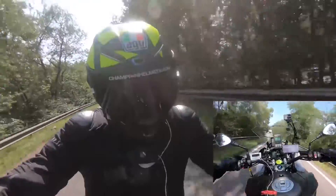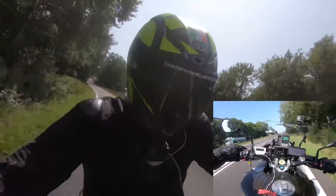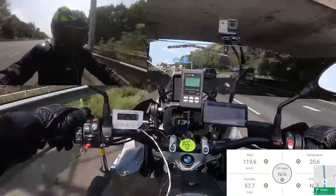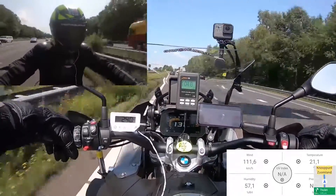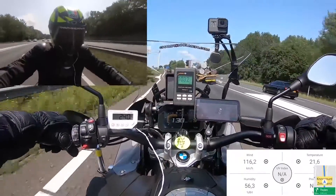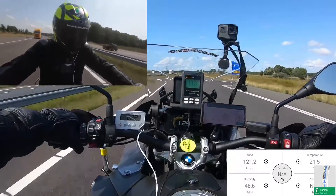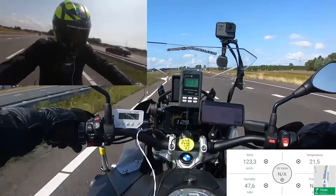So let's start with the old guard, the Pista GPR. Being AGV's top of the line racing helmet, it is no surprise that our rider had few complaints. He found it to be comfortable, but did note that the liner was a little thin. He also found that the ventilation worked well, though it performs at its best when riding in a tucked racing position. Unsurprisingly, the helmet was aerodynamically stable, though our rider is not quite traveling at the same speeds that one will experience on the track. Data for this helmet was collected while traveling at an average speed of 130 kilometers per hour down long stretches of highway.